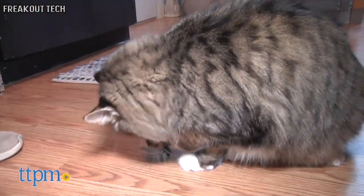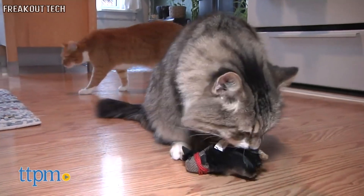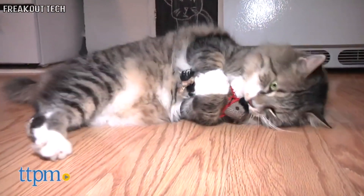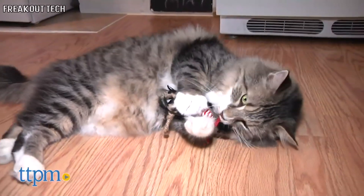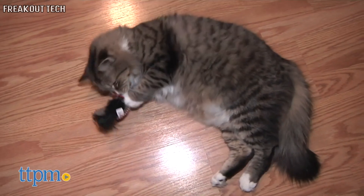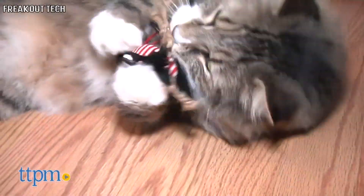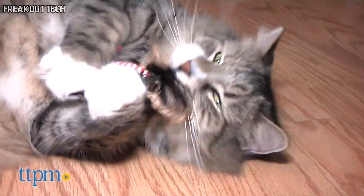Since this toy is sure to get pounced on during playtime — especially with that extra kick of catnip — it's important that these materials can and will stand the test against the toughest kickers. Claude particularly took to the Rowdy Raven because of its small, compact size, and probably the extra added catnip. He was able to lick the feathers while also bunny kicking with his back feet, dragging it to wherever he pleased.